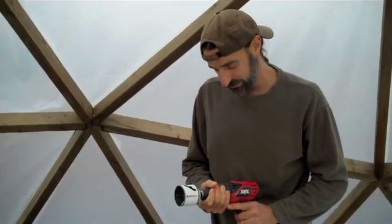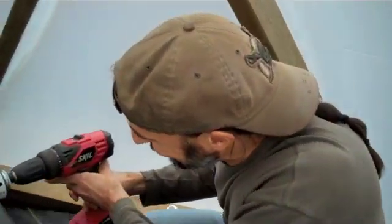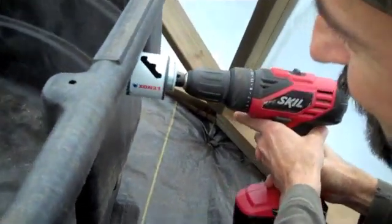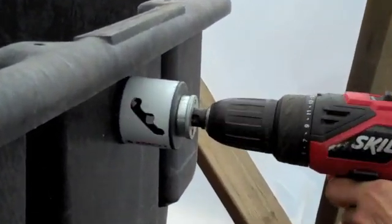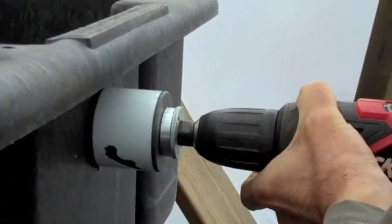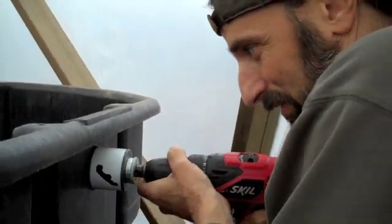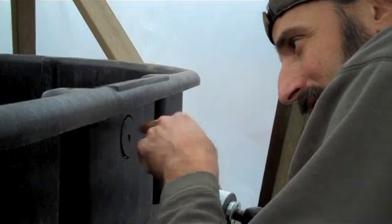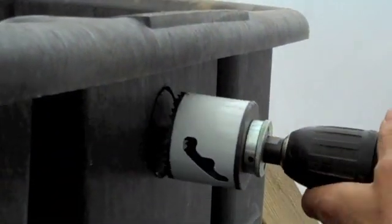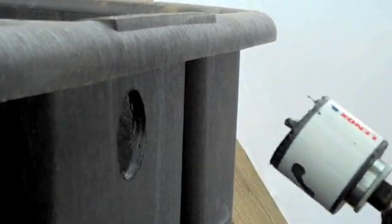So this is plastic, so it cuts a little bit different than wood. I'm going to take it nice and slow. I've gone ahead and marked my spot and started my hole. What I'm doing is wiggling it back and forth so I'm just cutting one spot at a time. It's just about broken through — I've got it all the way except for this top corner. I don't want to snap anything off and make any crazy breaks.